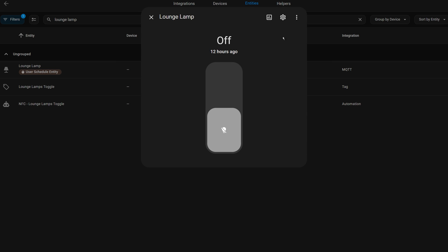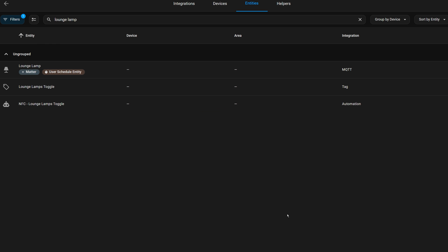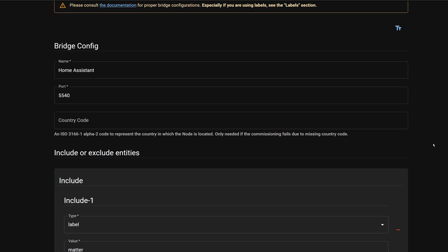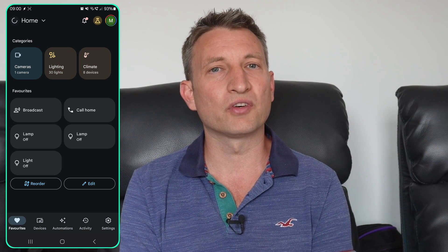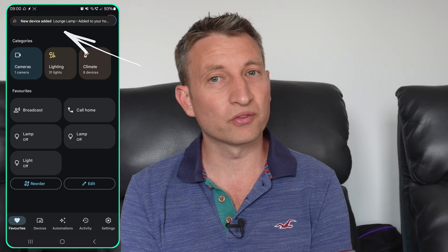For example, if you assign a label of "Matter" to a new entity in Home Assistant it won't pick it up automatically. You have to click the three dots next to the bridge, press Edit, then scroll to the bottom and press Save again. However, the nice thing is that as soon as you've done that, Google will discover your new device and add it automatically.